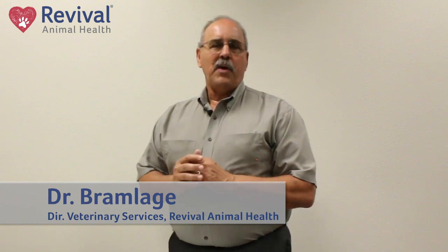Hi, I'm Dr. B, and today we're going to show you how to safely and effectively give an injectable vaccine to your pet.